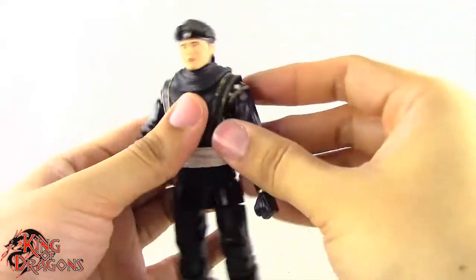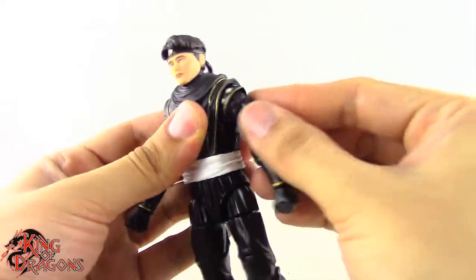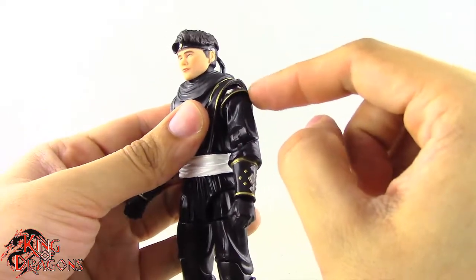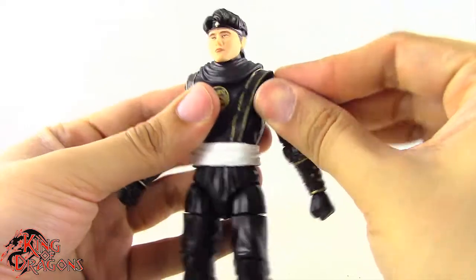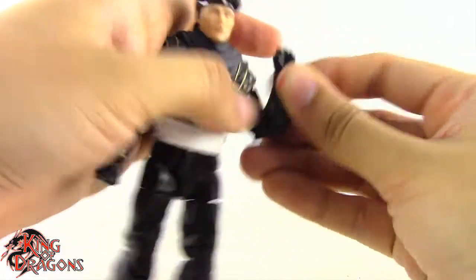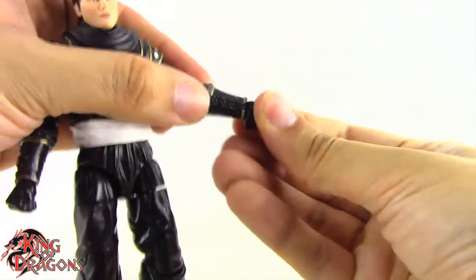His arms are on a butterfly joint, so they do move forward and back really nicely and go out to the side very nicely. Because the shoulder pad is a softer piece sandwiched between both joints, it does rotate with it, which I like. We have a bicep swivel which works really well, a double jointed elbow going about that far — so it's pretty decent — and a swivel hinge at the wrist, which is pretty standard for your Lightning Collection figures.